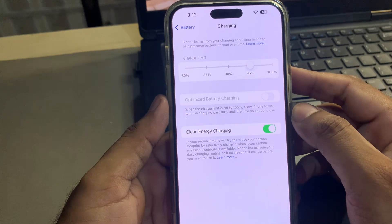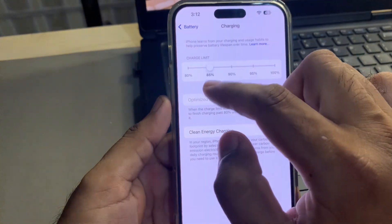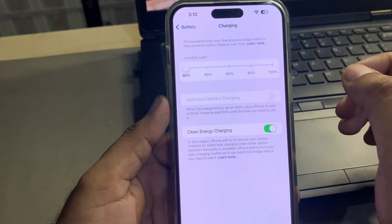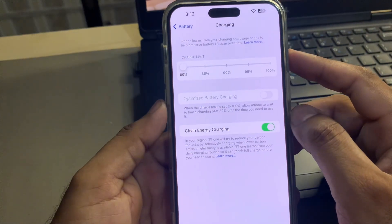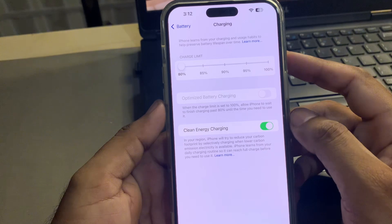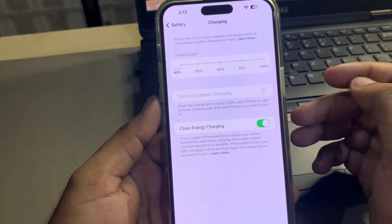You can also choose your own limit — like 90%, 85%, or 80%. After charging to 80%, your iPhone will automatically stop charging. This way you can easily manage your battery health.